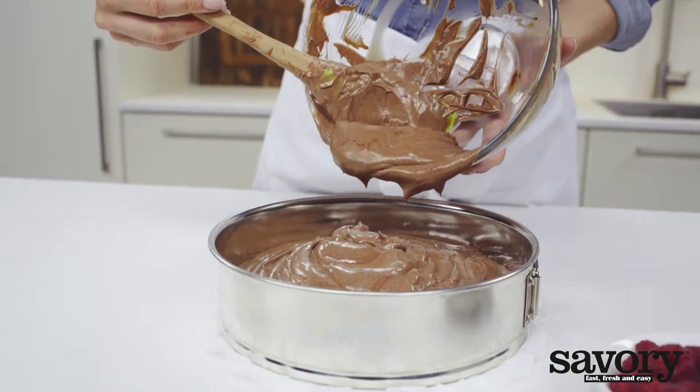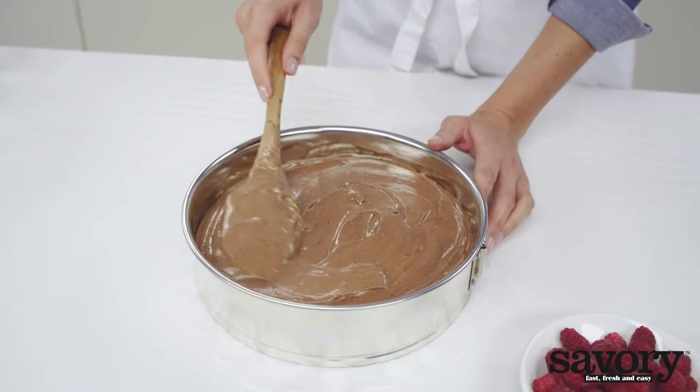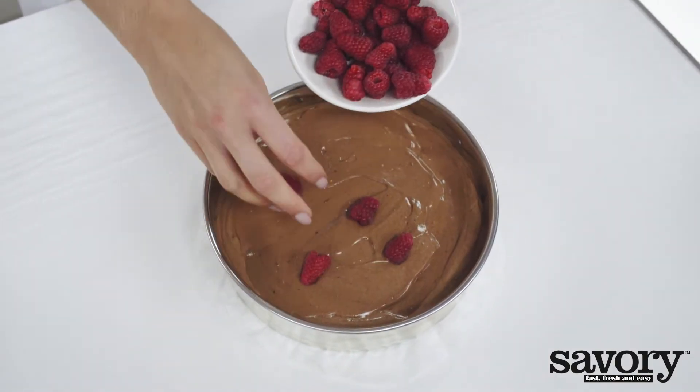Pour the cheesecake mixture into the pan. Sprinkle with most of the berries.